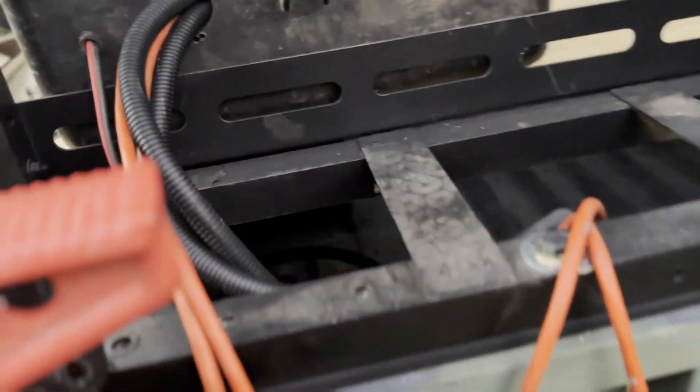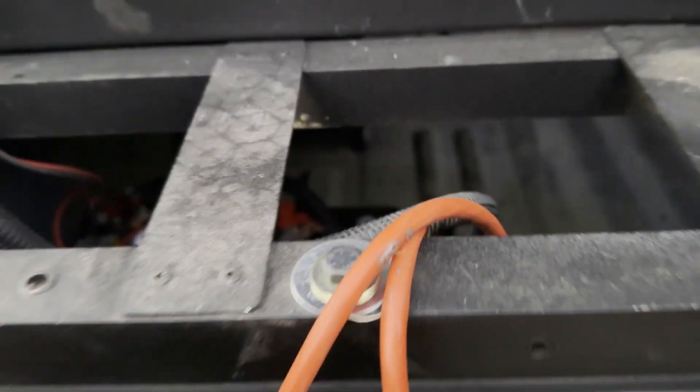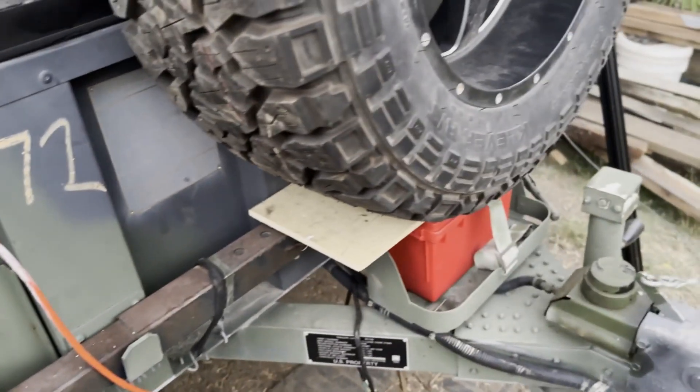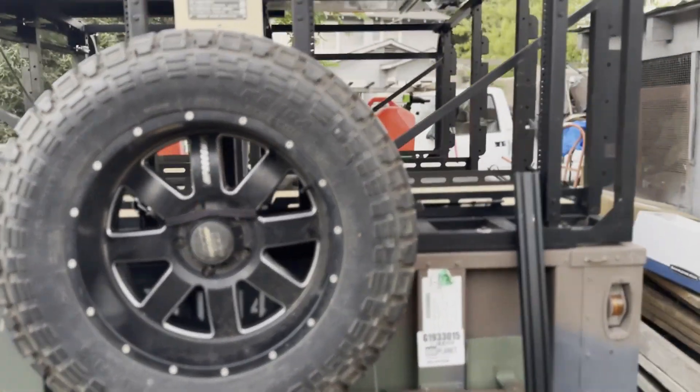I have two cables coming out of that box: one to charge the batteries from house power, and one that I can plug into a surge protector or similar output.